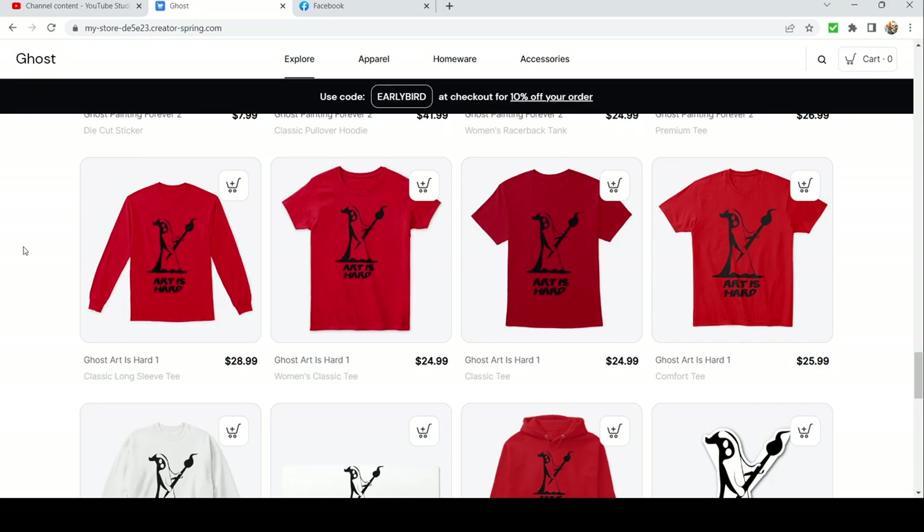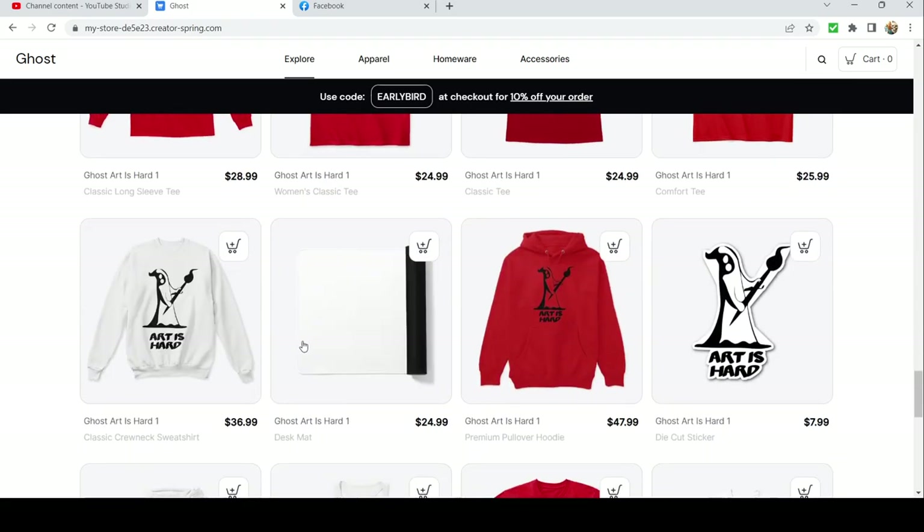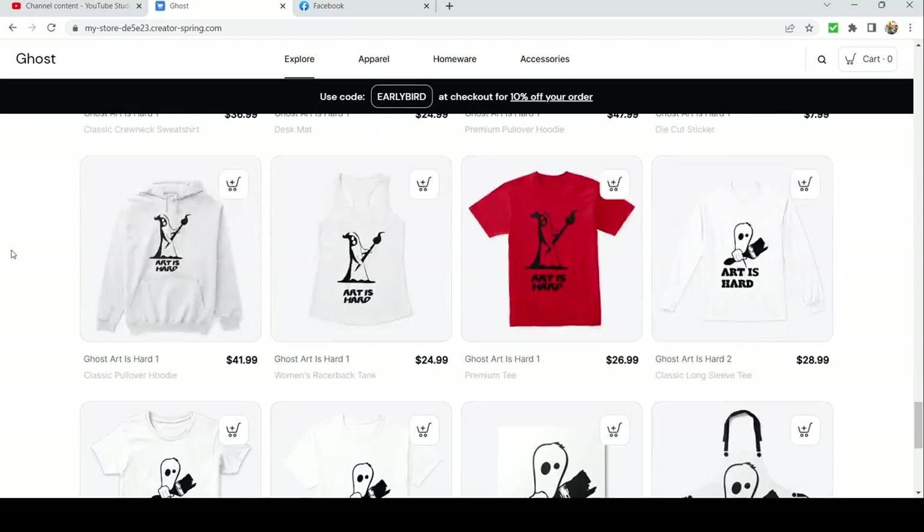We got 'Art is Hard' — this little ghosty boy holding his paintbrush up, swinging it like he's going into battle. You can get this one on a desk mat too, which is pretty cool. I said hobby mat earlier but it's actually a desk mat. 'Art is Hard' with the little ghost man and the big pink brush.